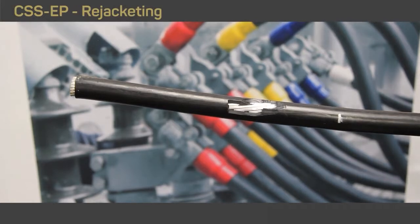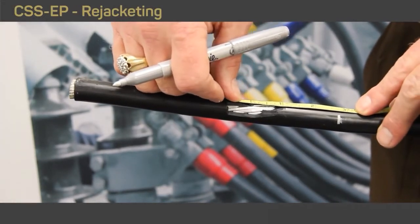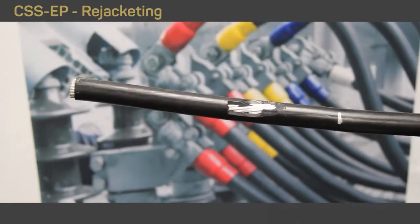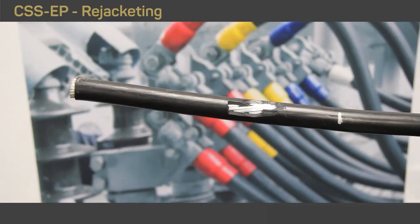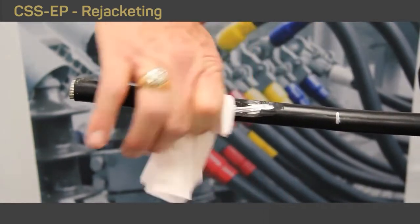When re-jacketing a damaged cable jacket, place a mark approximately an inch and a half to two inches beyond one side of the damaged area as a marker for placing the CSS EP tube. You want the CSS tube to extend a minimum of an inch and a half to two inches beyond the damaged area on both sides.